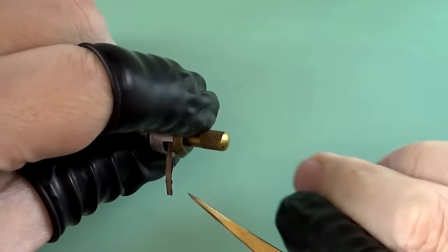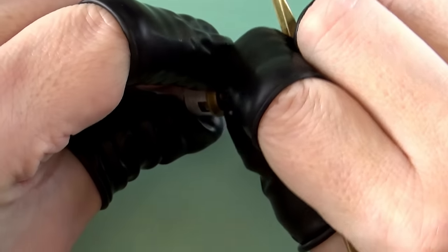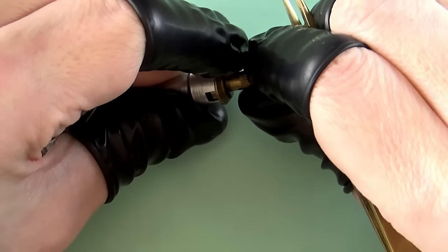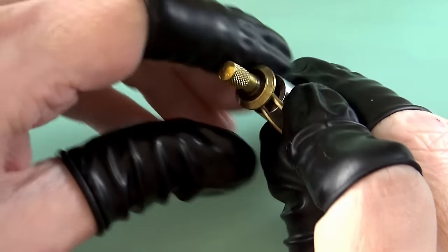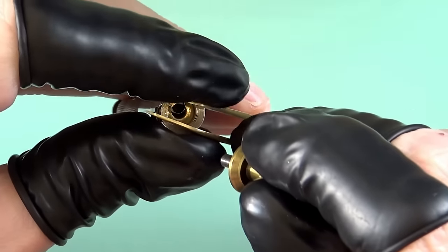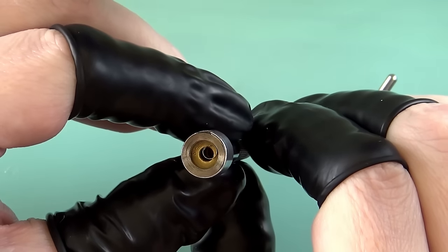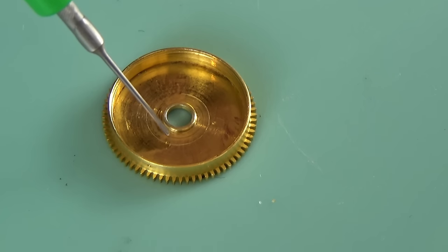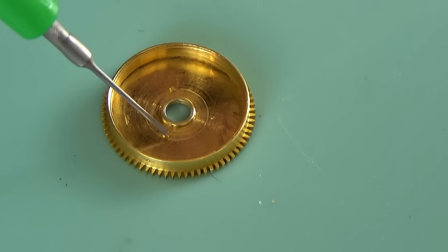I'm trying to be careful when I come to the end of the spring as it has a tendency to snap back in at genuinely high velocity, and you can end up snapping the hook off. This spring is a Russian T-hook style, so it goes into a barrel sized for that. You have to line up the little hooks on the end of the spring with the barrel. I make a little black mark on the winder with felt pen to denote where that hook is.